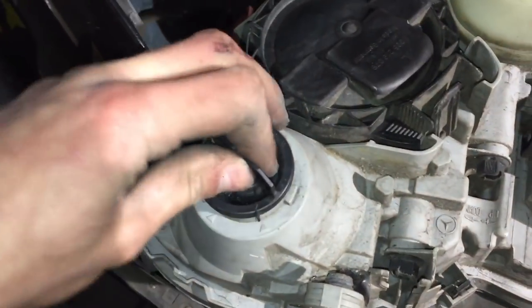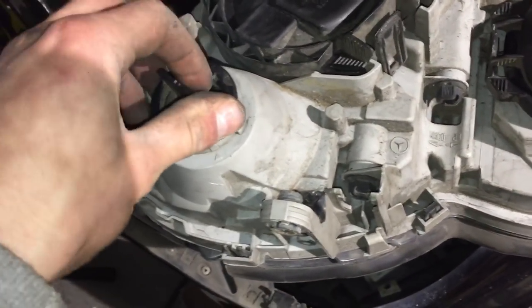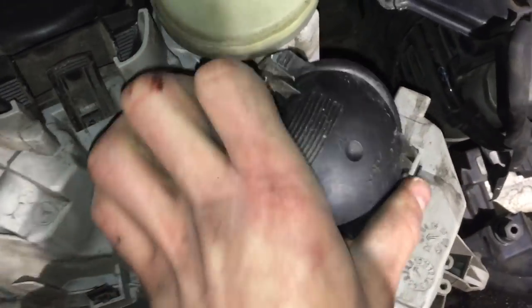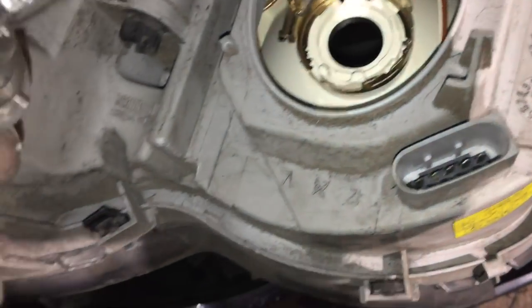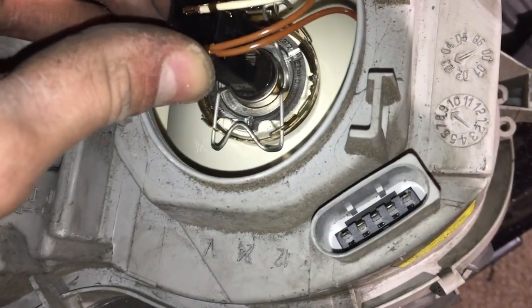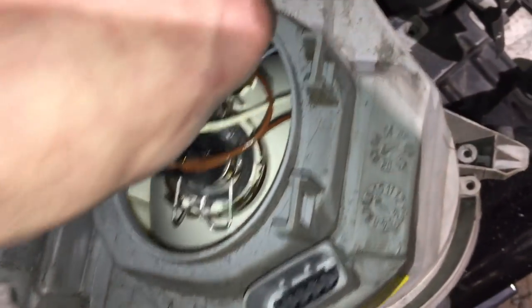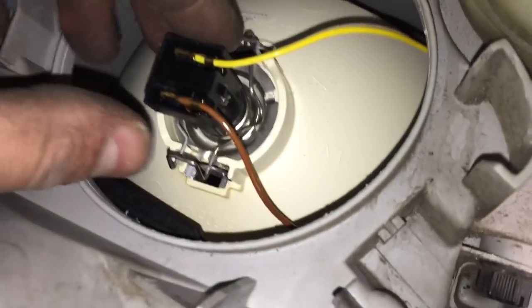So first of all you've got your indicator bulb here. You've got the dipped beam and sidelight, which is an H7, and the sidelight which will be a T10 W5W wedge bulb, and the big high beam which is also an H7.